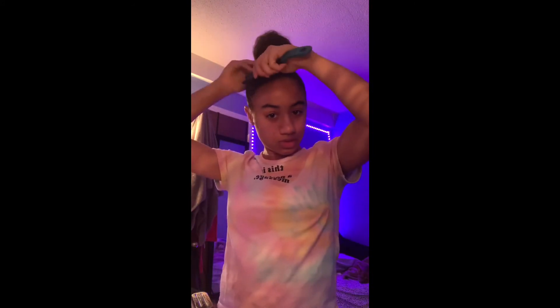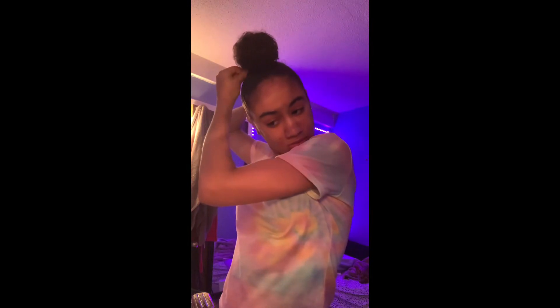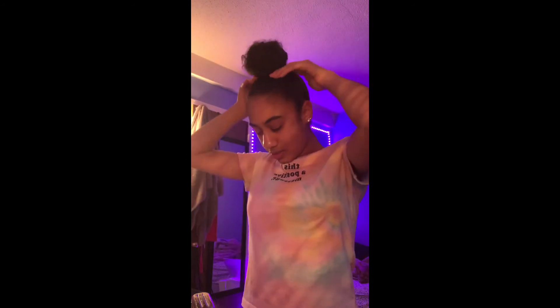Alright, so here's my bun and it's looking pretty good so far, and I'm just going to be brushing it up a little bit. I'm taking my bobby pins and just pinning down some of these parts in the back because they're coming up — I just want it to look smooth. Now what I'm going to do is take the edge booster.